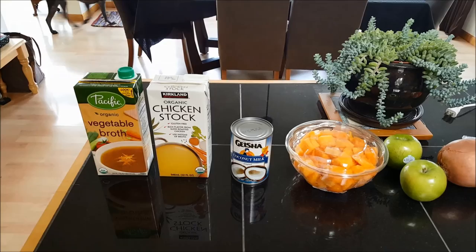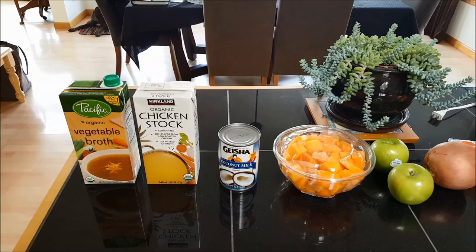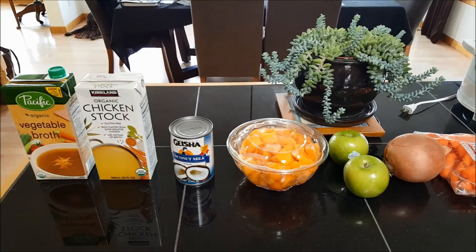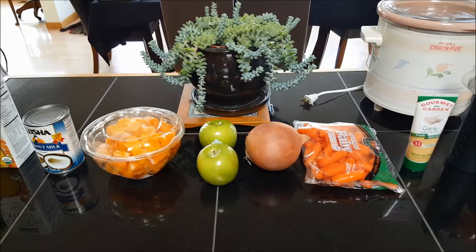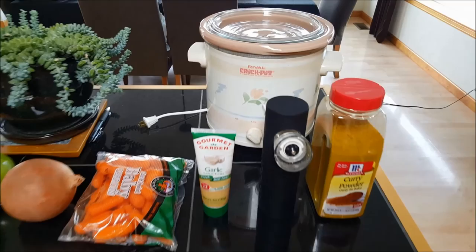As promised, I'm gonna show you how to make butternut squash soup. It is one of my favorite soups — totally delicious, nutritious, and super easy to make. Here is the recipe: vegetable broth or chicken stock, coconut milk, butternut squash, Granny Smith apples, Walla Walla sweet onion, carrots, garlic, salt and pepper, and of course curry — all thrown into the crock pot for an easy dinner.